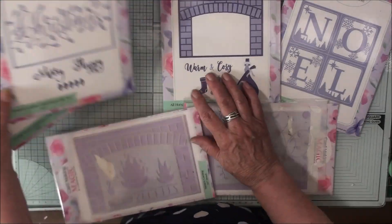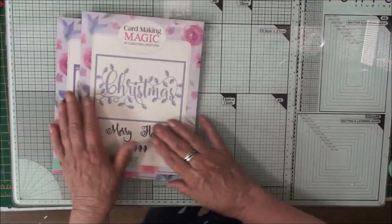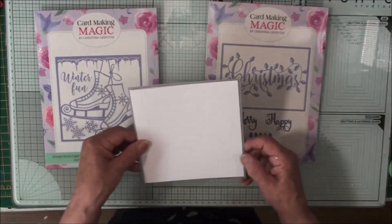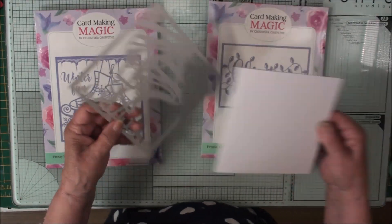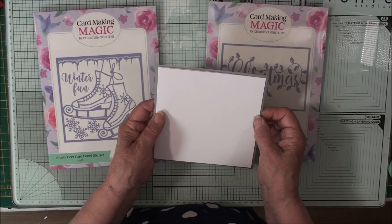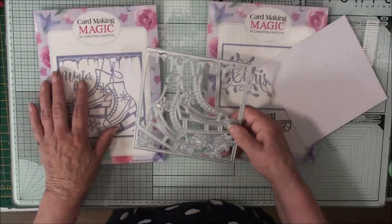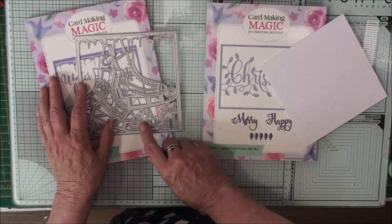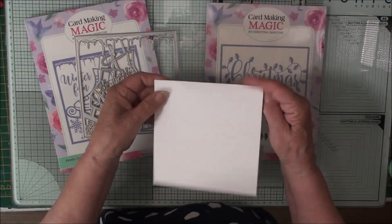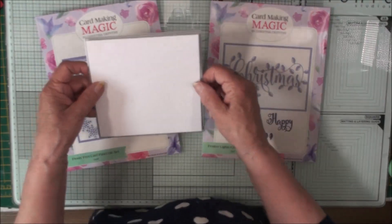In this video we're going to use the festive lights and the frosty feet. Now with the frosty feet it does say it's a six by six inch die. But if you try and put it onto a six inch card you'll find it's a little bit bigger. So what I would suggest is you create your own bases for that. This is just simply an A4 piece of card folded in half, but that die is too big.